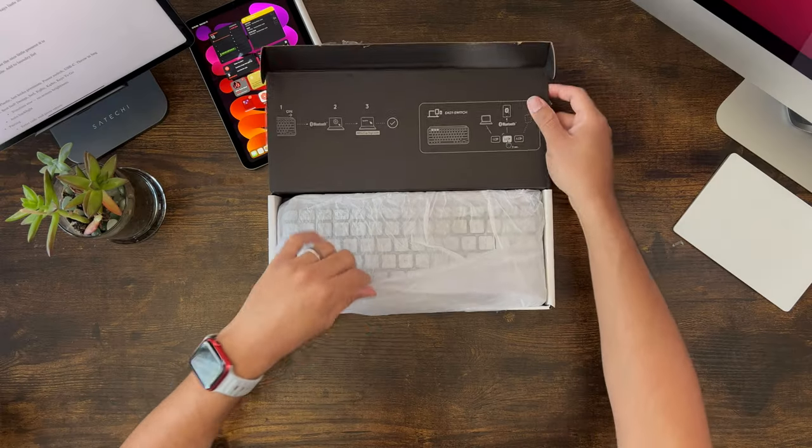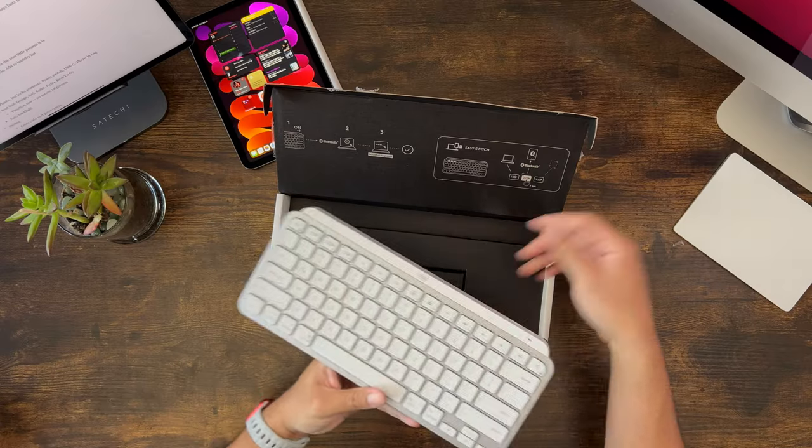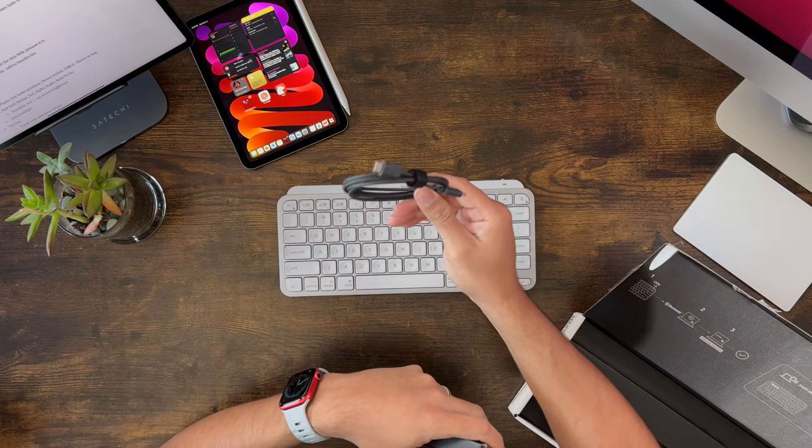Let's open this up. It's pretty simple. It actually comes with some wrapping paper, like the nice little gift it is for us Mac or Apple folk. And there it is right there. The only other thing it comes with is a USB-C to USB-C cable, which is sort of a dark gray.